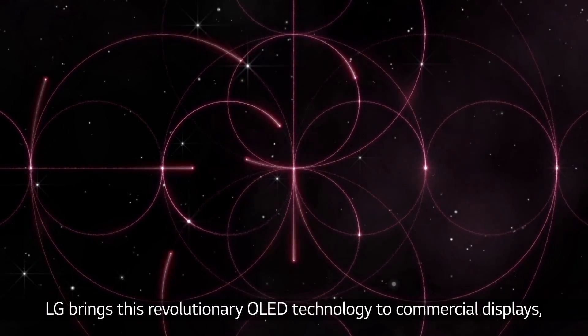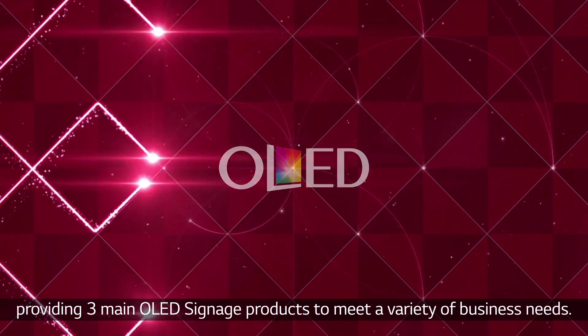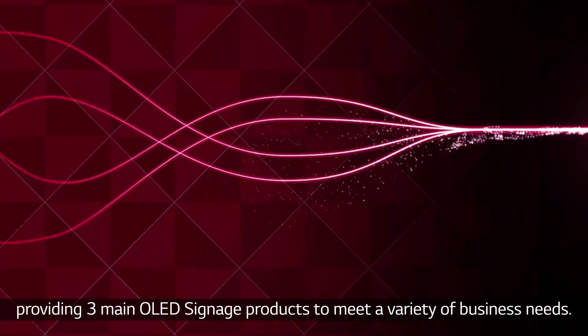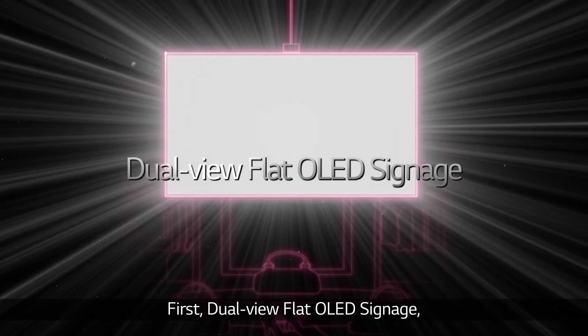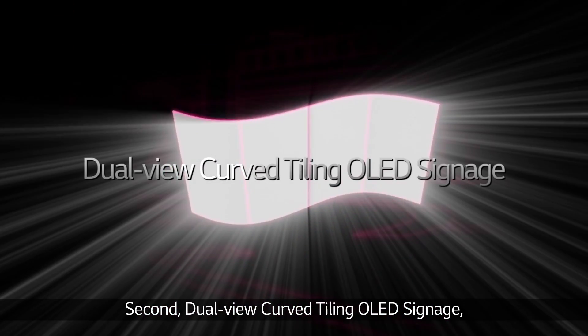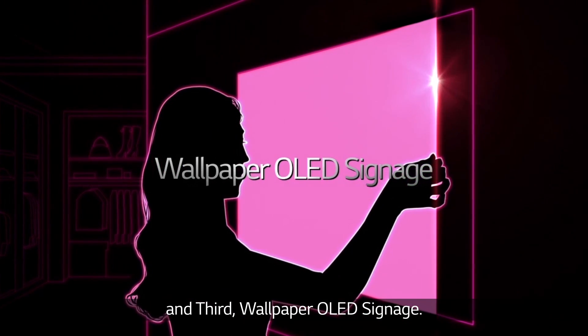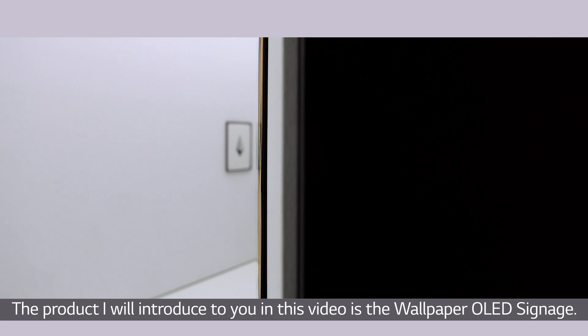LG brings this revolutionary OLED technology to commercial displays, providing three main OLED signage products to meet a variety of business needs: first, dual view flat OLED signage; second, dual view curved tiling OLED signage; and third, wallpaper OLED signage.